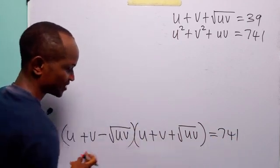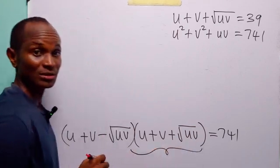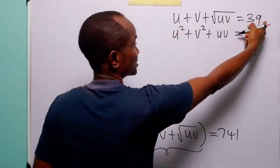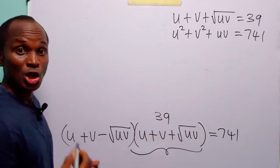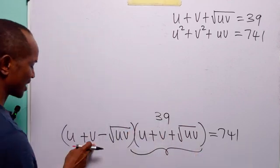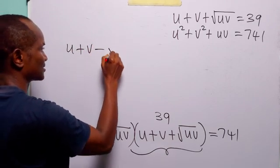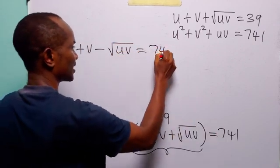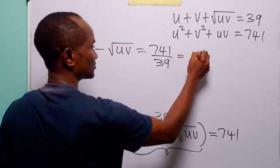When you look at the left-hand side of this equation, you will notice that (u plus v plus root uv) is the first equation, and according to the first equation, it is equal to 39. So when we divide both sides by 39, we have that (u plus v minus root uv) is equal to 741 over 39, which is equal to 19.